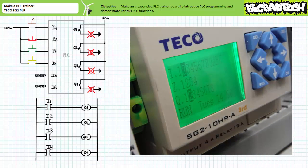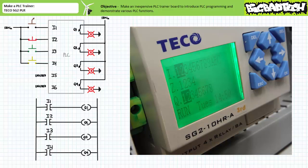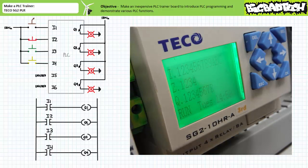When we power up, program, and place the TECO SG2 PLR in run mode, it is noted that input two is energized in the deactivated state and output Q2 is energized. This is to be expected since the electromechanical nature of the input device assigned to I2 is normally closed, whereas all others are normally open. When the normally open selector switch connected to input one is closed, the status display shows that both input one and input two are energized and outputs Q1 and Q2 are asserted. When only the normally closed red push button connected to input two is open, the status display shows that no inputs are energized and no outputs are asserted, as can be expected.